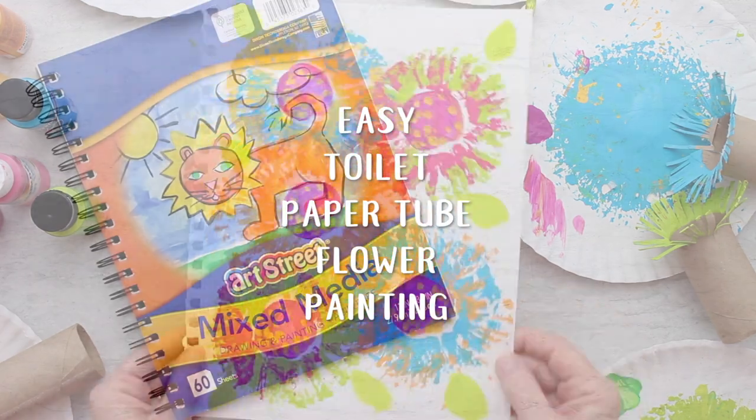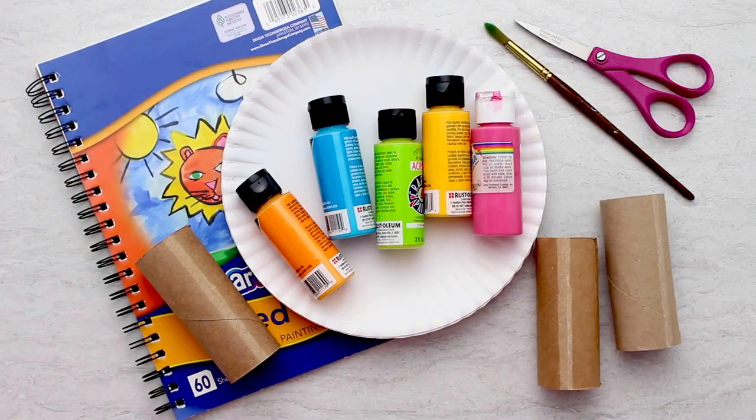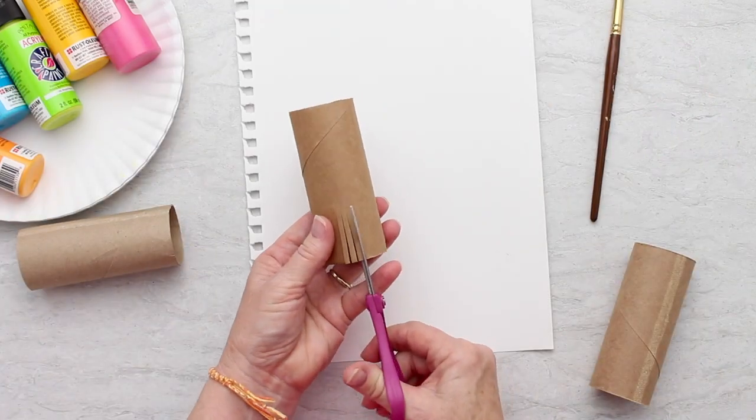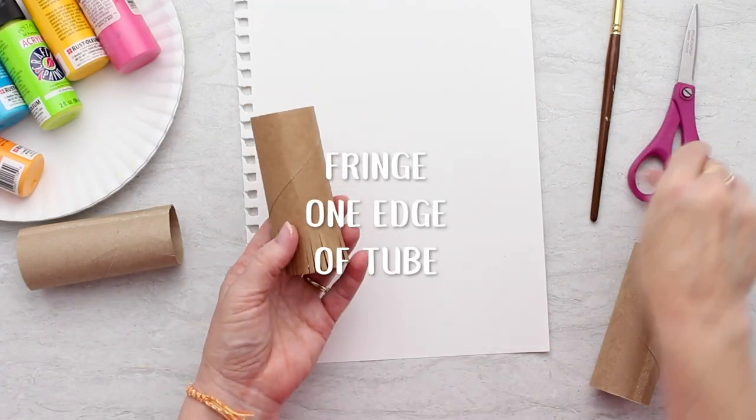Easy toilet paper tube flower painting works great for any age, and I mean even adults. Use a little bit heavier paper, and then those little toilet paper tubes get their day in the sun.